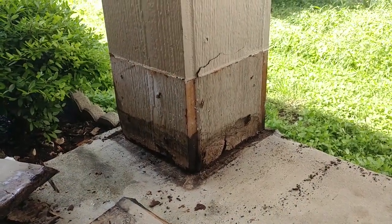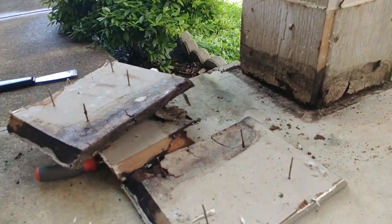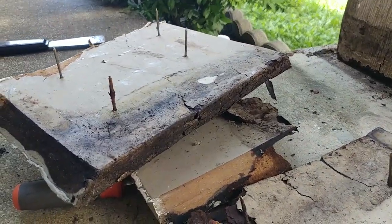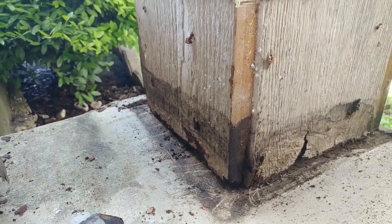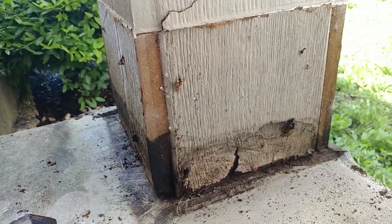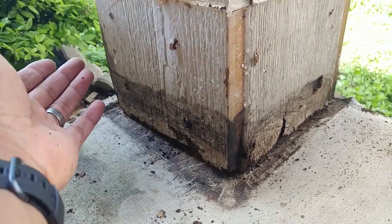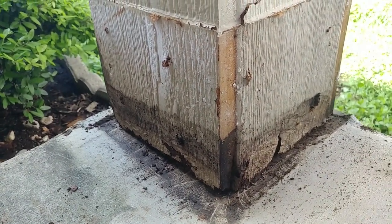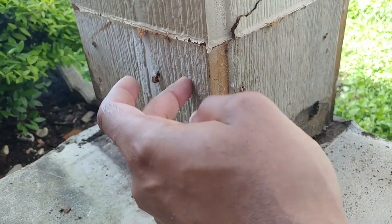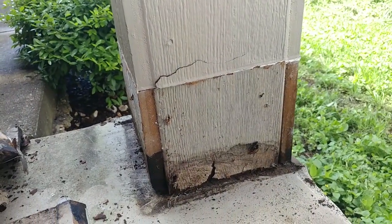I moved the little trim molding around the pillar. You can see it's kind of rotted out — same at the bottom parts right here. I'm really not sure what to do. I'm thinking to just cut this rotted part off at the bottom and then tack the new one on the upper part, but I'm really not sure.